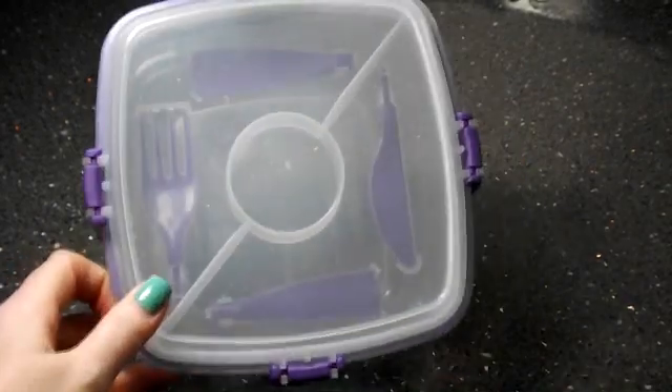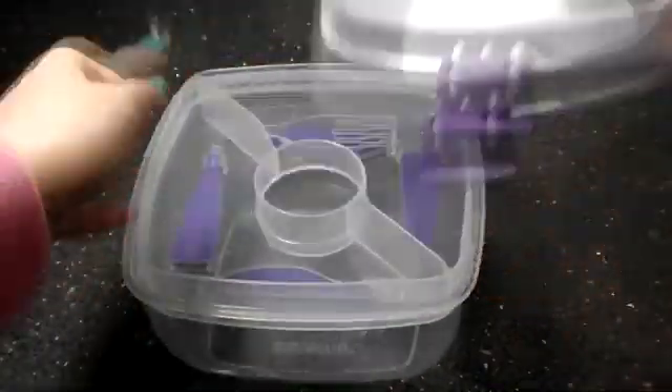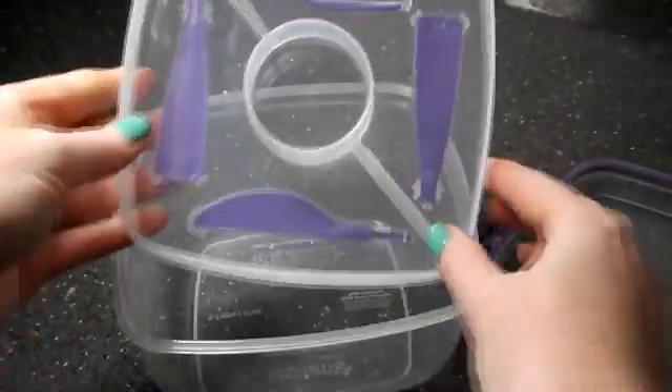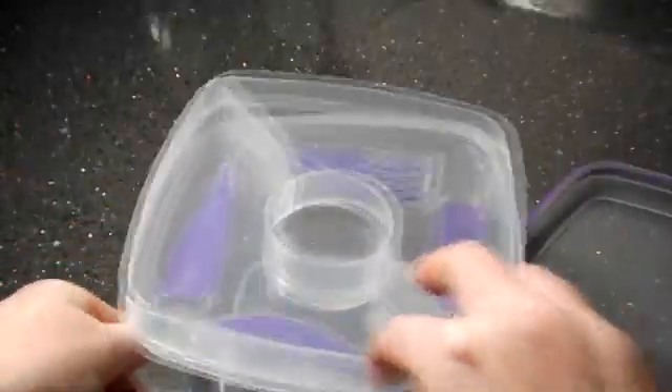I love these compartment lunchboxes so you can put all your little snacks, your sandwich and everything in. They're really great at dividing everything up into sections.